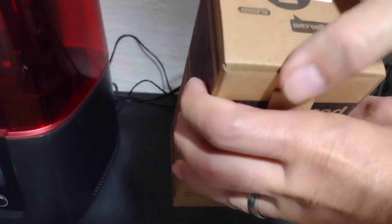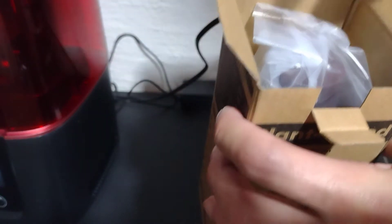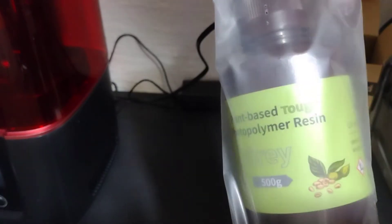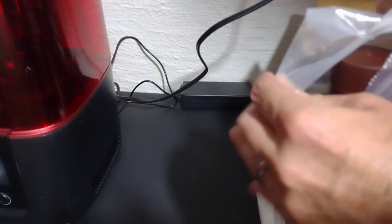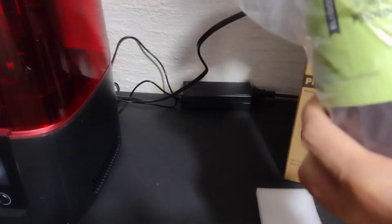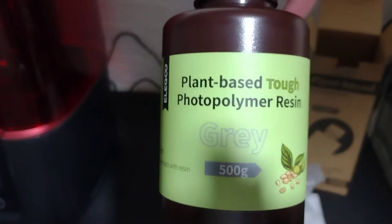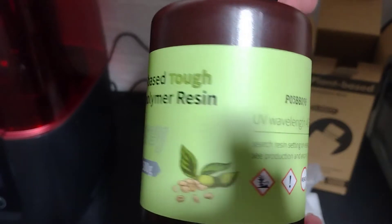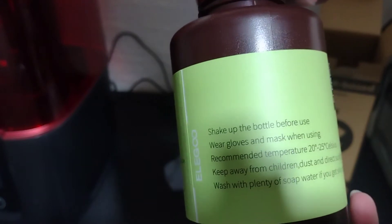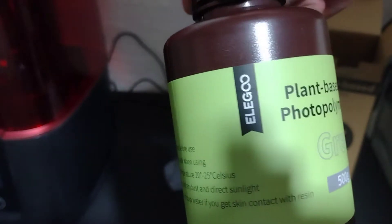To test the resin, I use the El Gu Mars 3 — that's a beautiful machine. As you can see, the resin comes very well packed. The most important claim is the smell; the smell is not that strong, so we'll see. And as always, you know, it has the warning labels — typical resin handling.